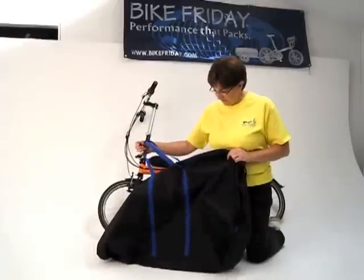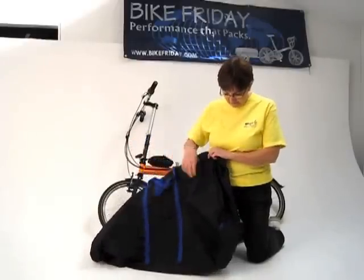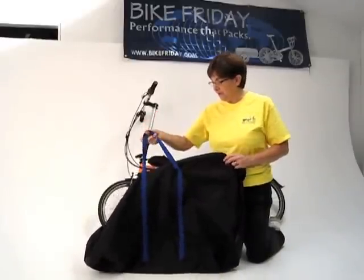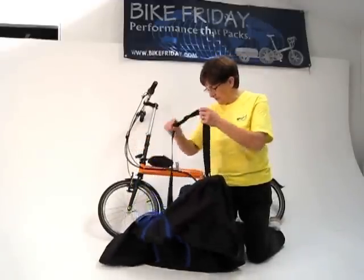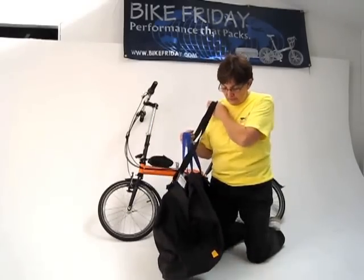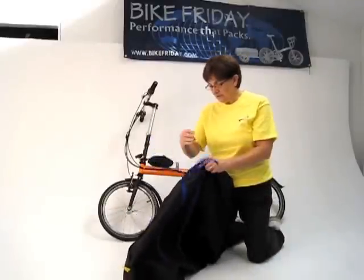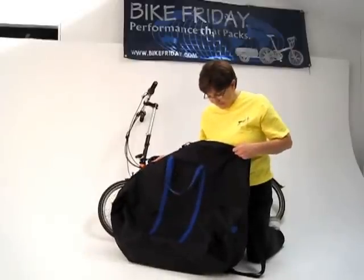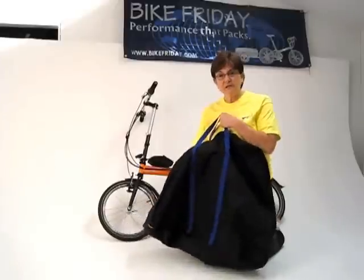It's made of 420 denier pack fabric and double-stitched for security. It has polypropylene webbing and shoulder straps so you can carry it on your shoulder or around your neck using the two handles. It also has a double zipper so it makes it easy to open it out to get the bike inside and for ease of carrying or storing it when you take transit or put it in your trunk.